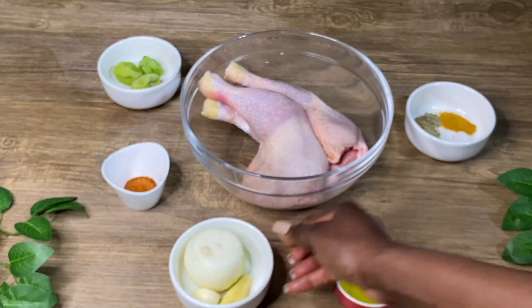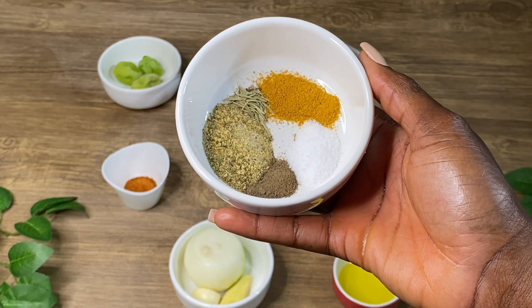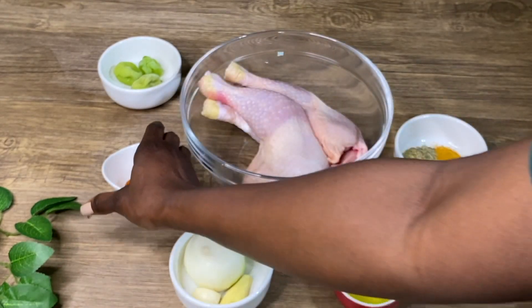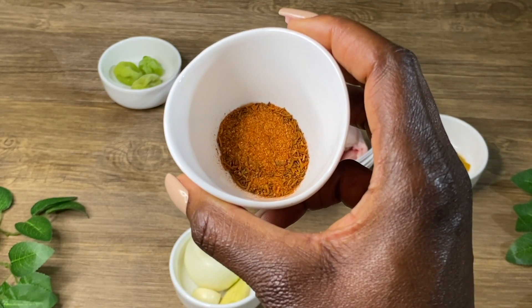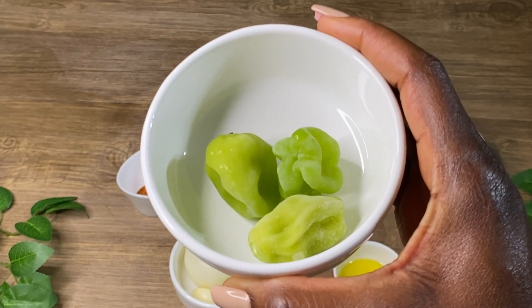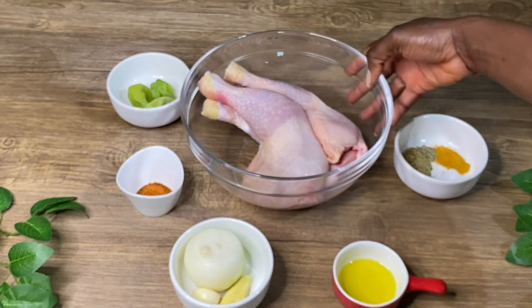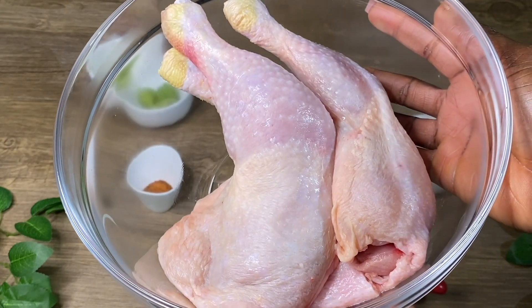I also have one teaspoon of curry powder, one teaspoon of seasoning powder, a pinch of rosemary, half a teaspoon of black pepper, one tablespoon of chicken seasoning, and three pieces of green pepper — this is optional because I like my chicken spicy. I also have one kilogram of chicken thighs.